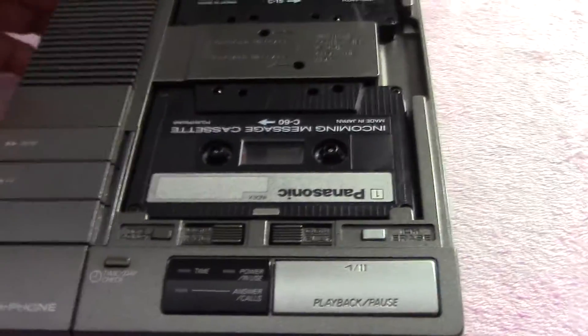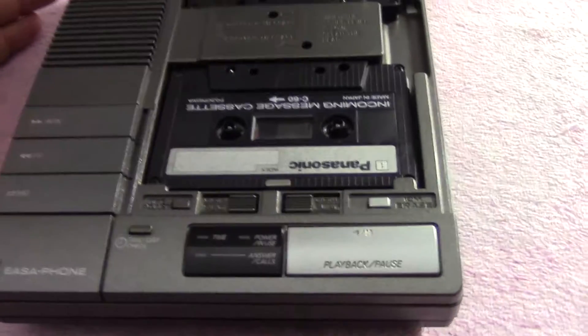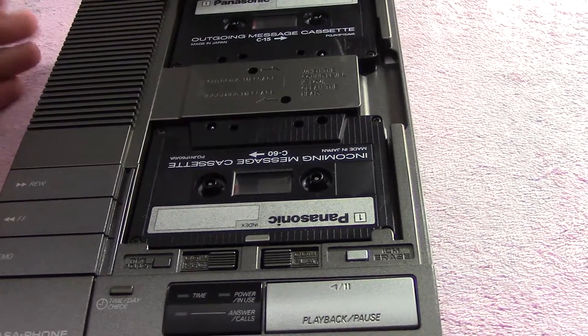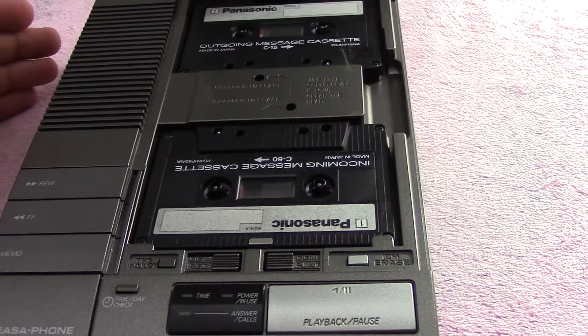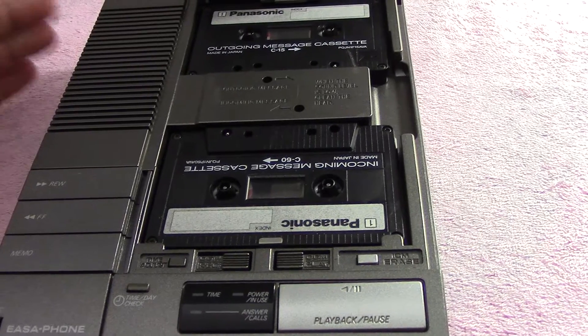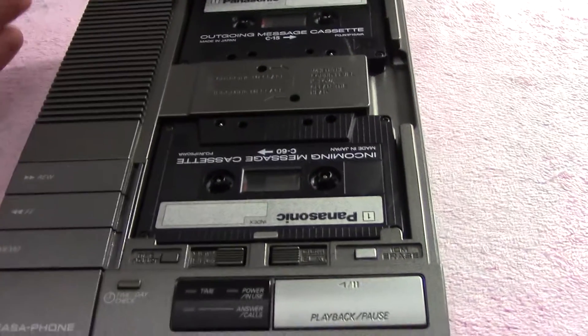Now I don't know if this was our very first answering machine that we ever had, but it was our very first for here. It was used all the time from 1990 until about 2000 or 2001, because at that time we got a new answering system that had the whole digital thing without the cassette tapes.